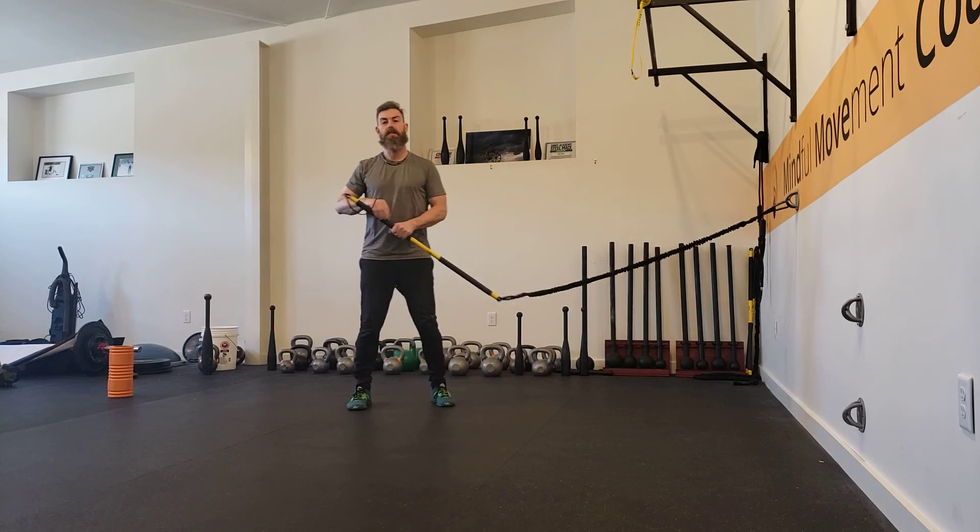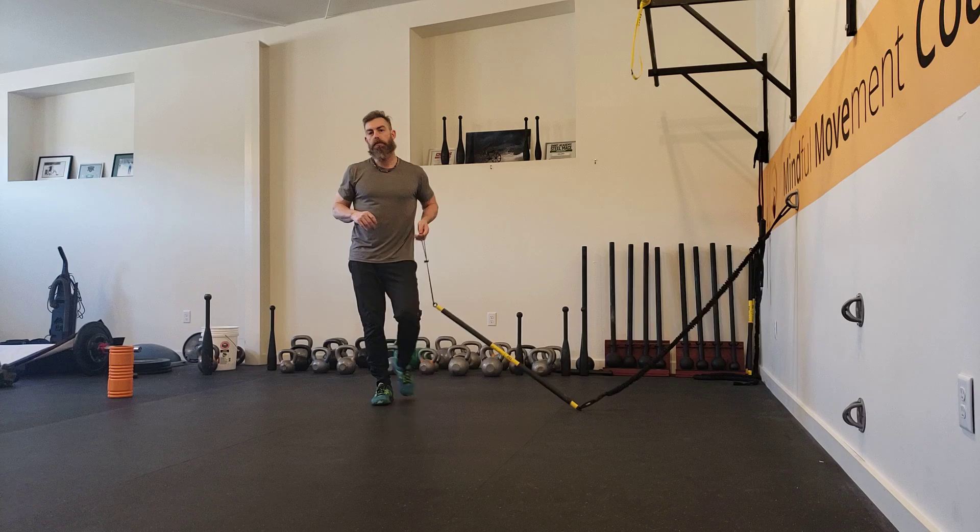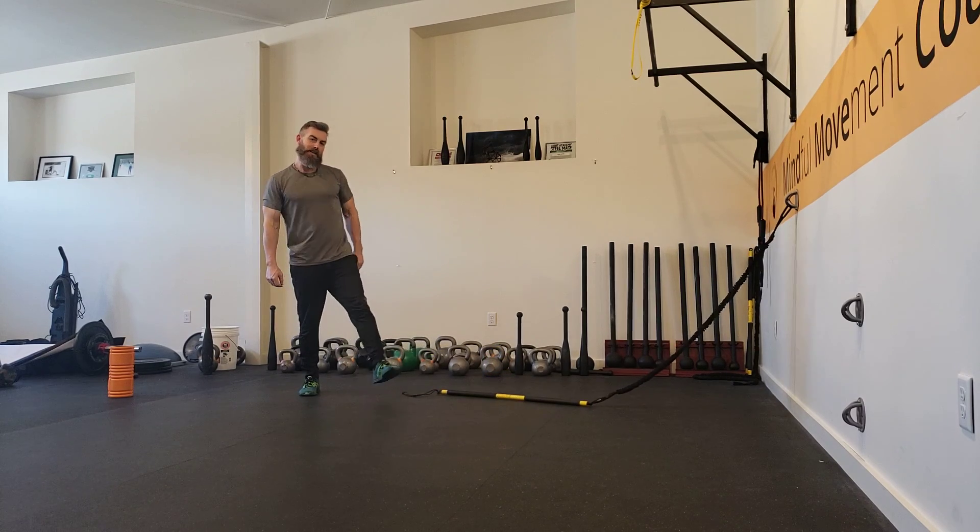If you have any questions, you can contact me at anil@mindmovecoach.com. Good luck!